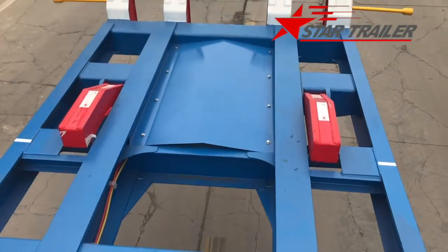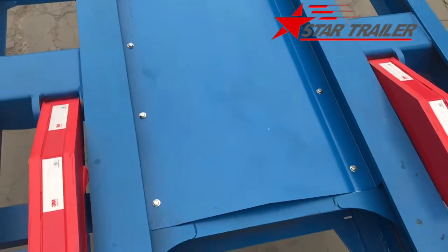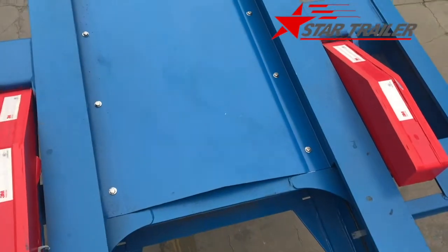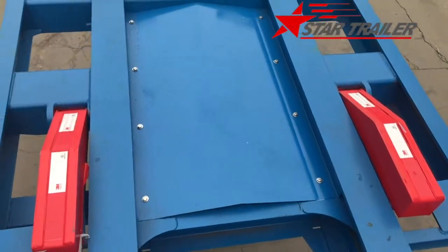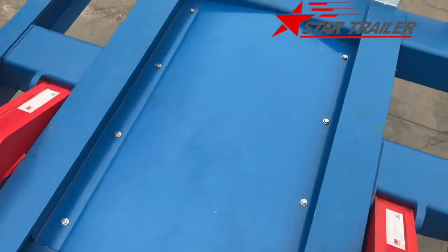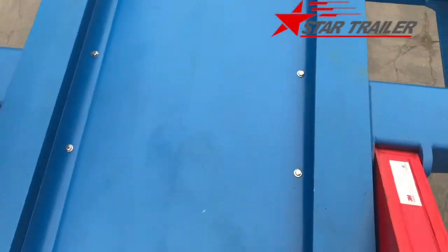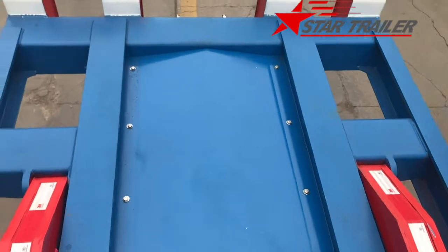Here is our kingpin plate. The top of the cover is with bolts so the driver cannot throw garbage into here. You can clean it in a very easy way, every week or every day maybe.